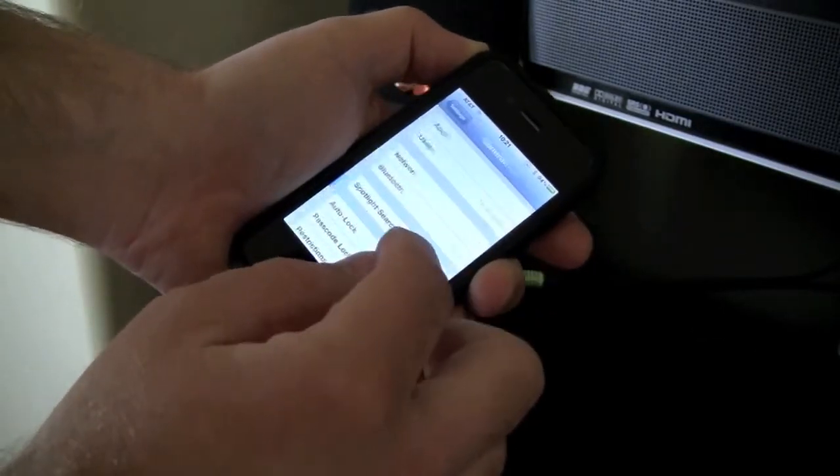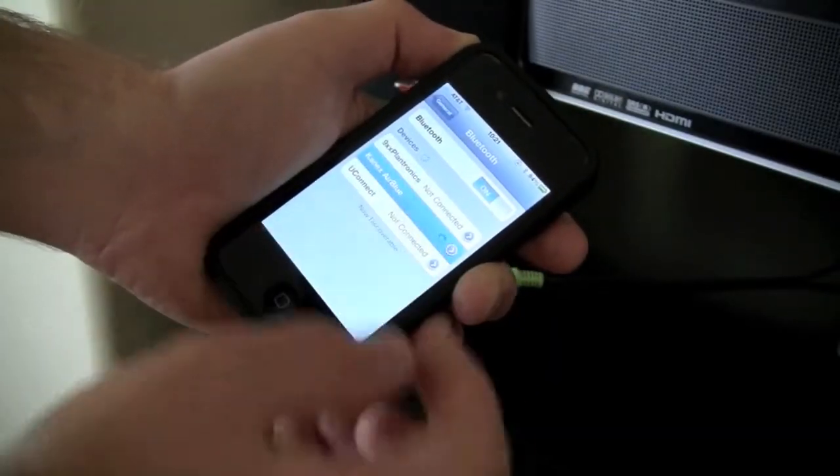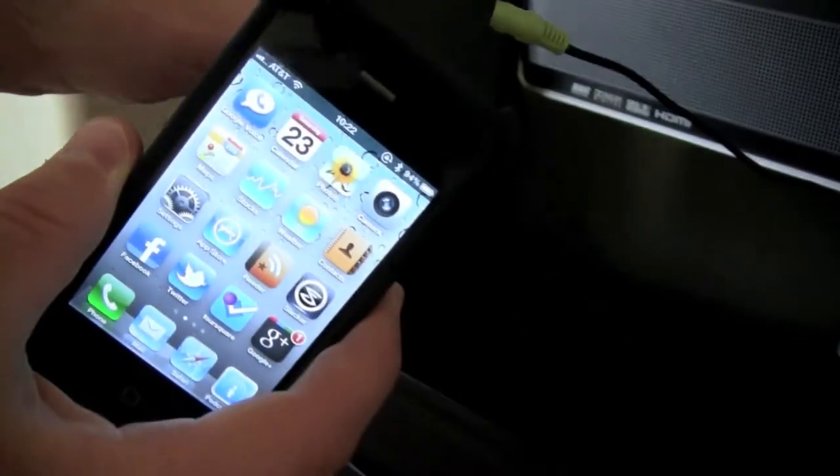Then go to your device, search for Bluetooth devices, and select Canix. Once paired, the blue LED on the Air Blue will remain illuminated, and after that, all you have to do is click play and you'll be controlling your music without the cord.